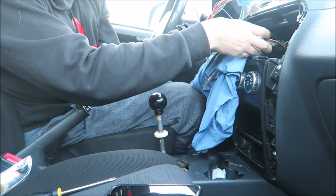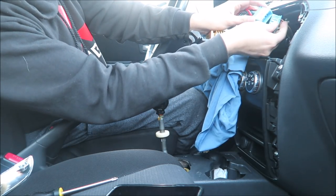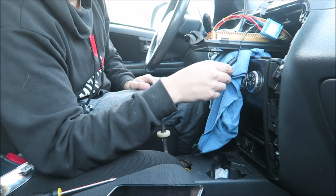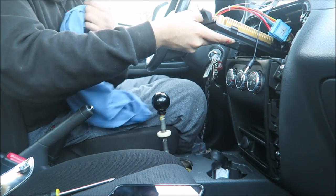I want to connect this harness — I heard a little click. The radio USB, I'm not sure I need it since I'm not gonna use any GPS or anything.